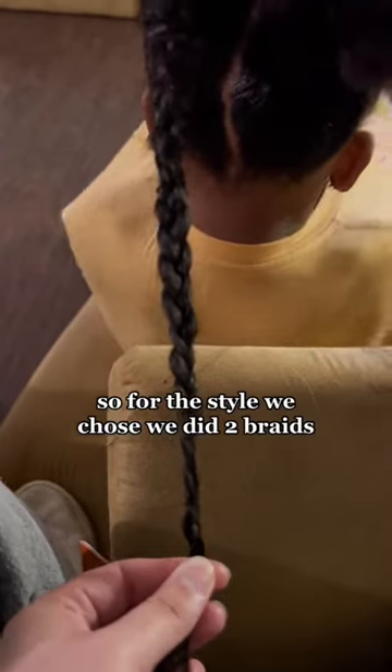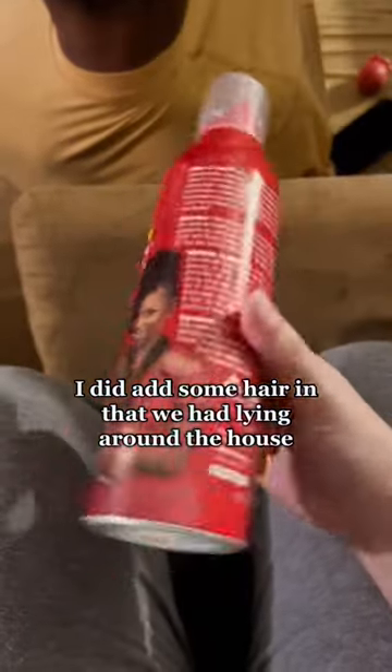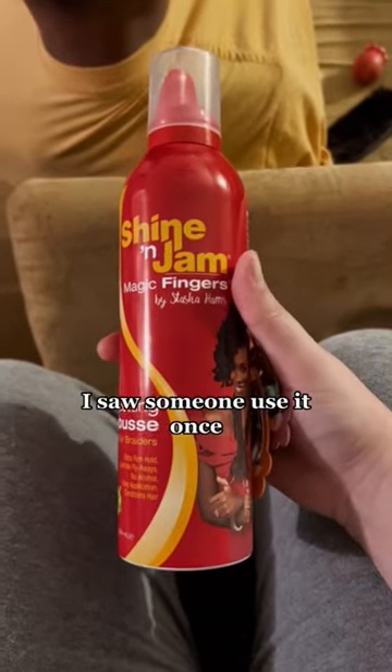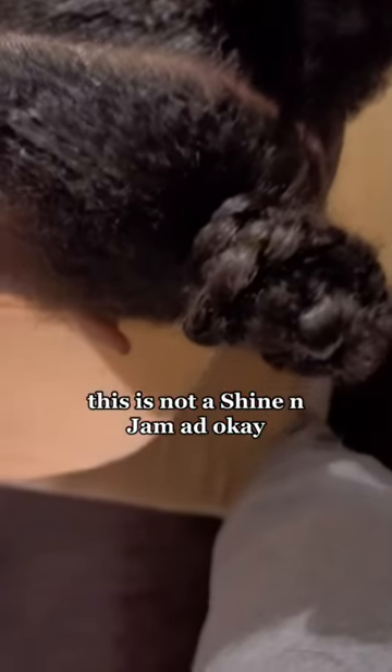For the style we chose, we did two braids. I did add some hair in that we had lying around the house. I set the braids with this Shine and Jam setting mousse — I saw someone use it once. This is not a Shine and Jam ad, okay.